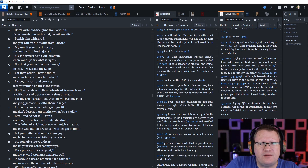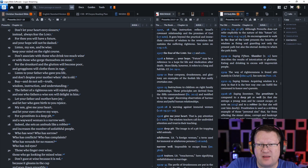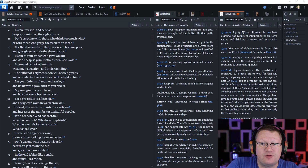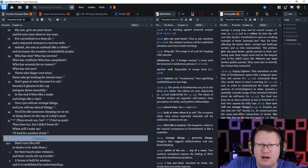Listen to your father who gave you life, and don't despise your mother when she is old. Buy — and do not sell — truth, wisdom, instruction, and understanding. The father of a righteous son will rejoice greatly, and the one who fathers a wise son will delight in him. Let your father and mother have joy, and let her who gave you birth rejoice. My son, give me your heart and let your eyes observe my ways. For a prostitute is a deep pit, and a wayward woman is a narrow well. Indeed, she sets an ambush like a robber and increases the number of unfaithful people.